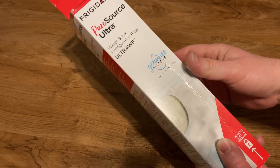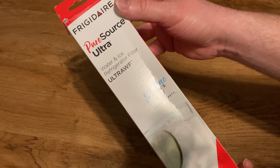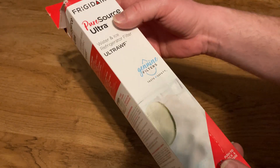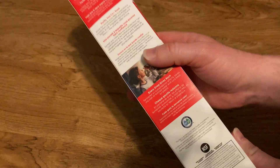Hi! In this video, I'm going to show you this refrigerator filter. This is by Frigidaire, Pure Source Ultra, a water and ice refrigerator filter. And I'm going to show you this one first, which I just opened — it's brand new.